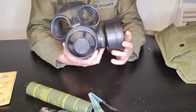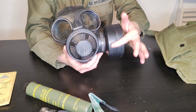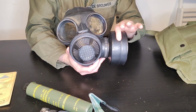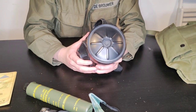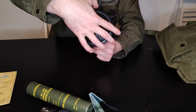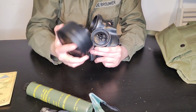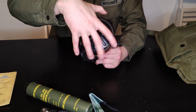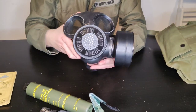You will sometimes find filters with a red band around them, which denotes it is a training version. The filter is held on with a 60-millimetre screw thread, which is a pretty standard size for the time and for the origin, being a NATO country.